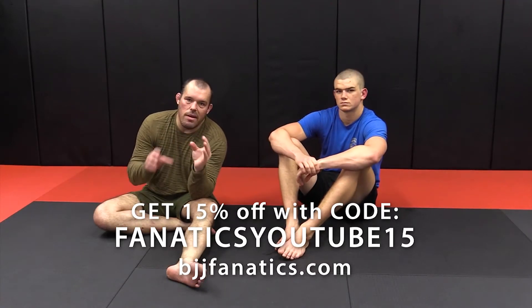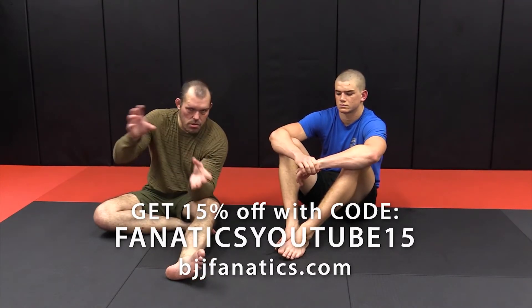Leg locks — specifically heel hooks and straight foot locks. We have open circuit and closed circuit. Basically, one is where my legs are crossed around my opponent's hips, and the other is where my legs are not crossed. That's all it is, and they both work. They have different advantages.